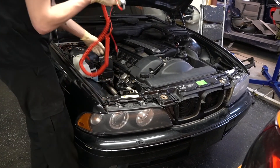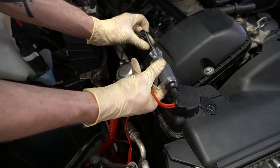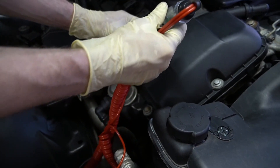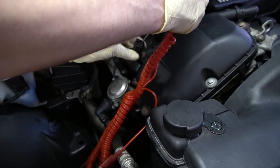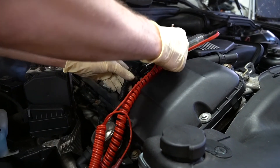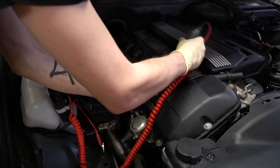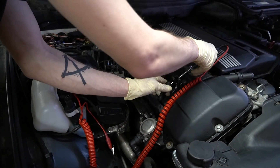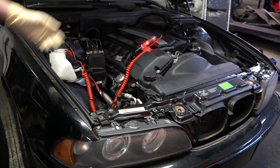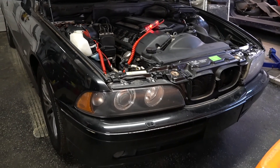So what I did is I took a test light and went to the plug for the coil pack. What we have here is a ground, a signal, and a power — the top left or lower right, depending on how you're looking at it, is going to be our power. You want constant power while the key is on from that terminal. So we're taking ground, grounding it, putting our test light into power, and now put the key to position two. If you saw it, it fluttered — now we have constant power. At this point the car would start.